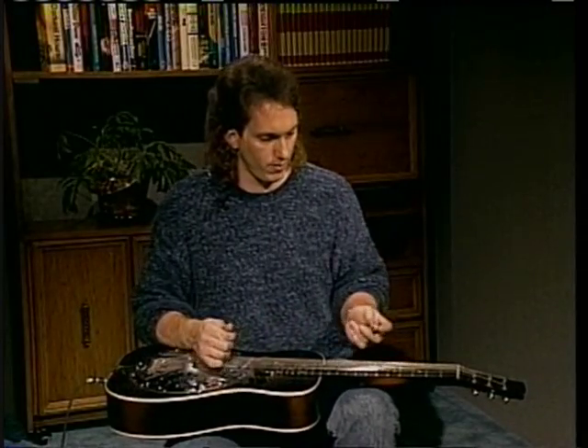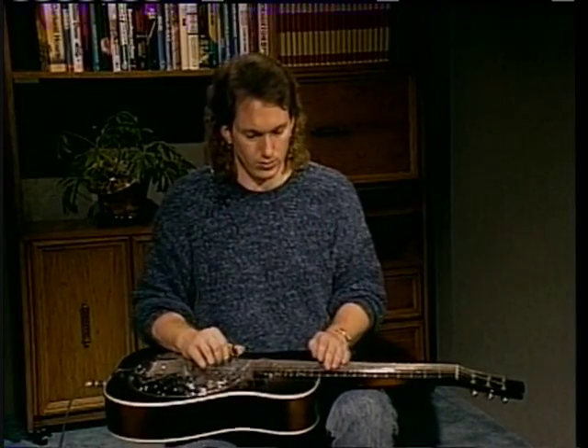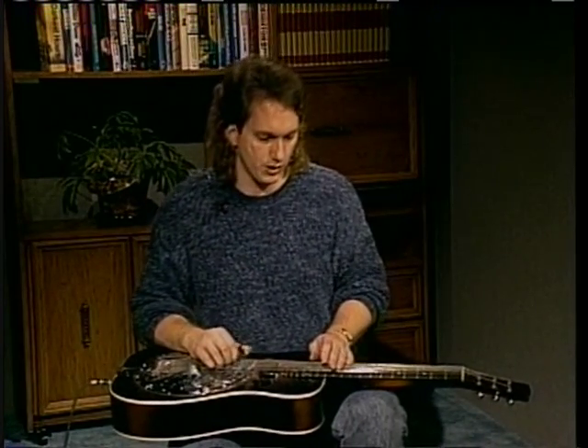Now let me play the whole thing through once real slow, starting in the 12th position in G.